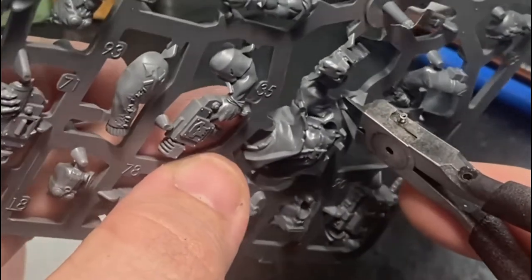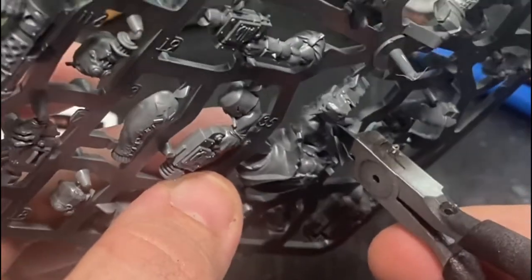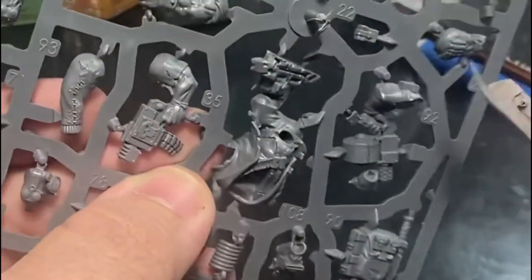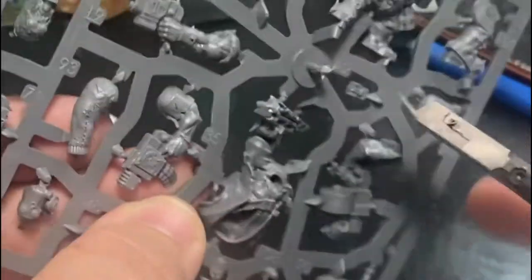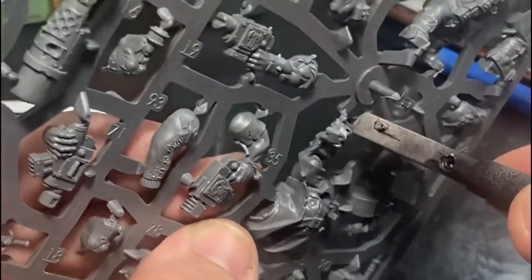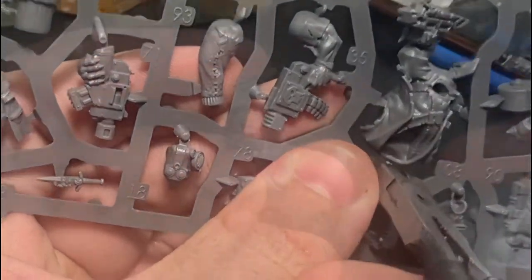Figure out where the sprue gate connects to our model so we don't accidentally remove something that needs to stay on. We're going to clip a little bit away from where our part actually connects — this makes cleanup easier and ensures we don't accidentally damage the model during the cleanup process. Go around the part and remove all the sprue gates to remove it from the sprue itself.